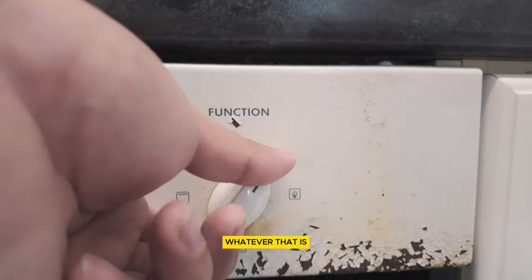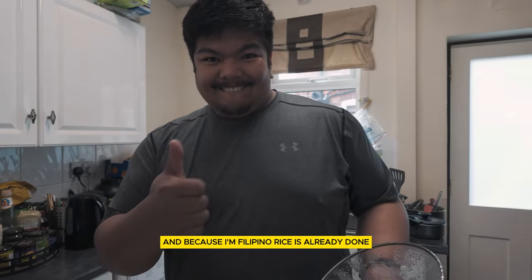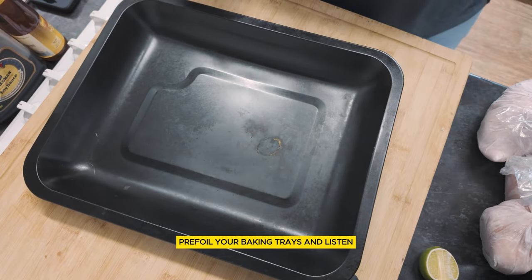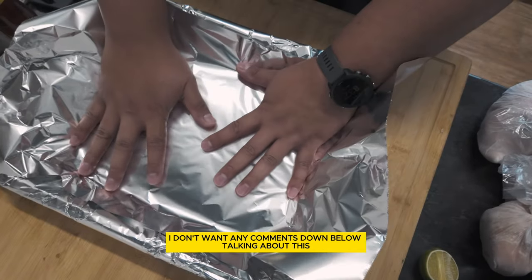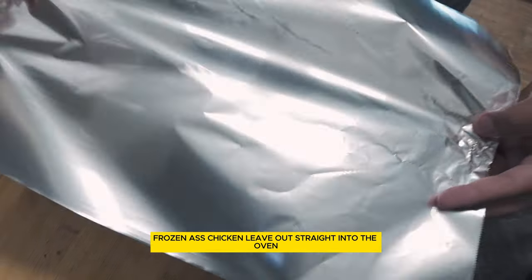Gotta get your oven to gas mark, whatever that is. And because I'm Filipino, rice is already done. Pre-foil your baking trays. And listen, I don't want any comments down below talking about this frozen ass chicken. Leave it out.